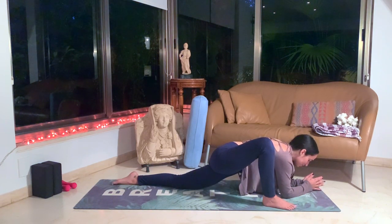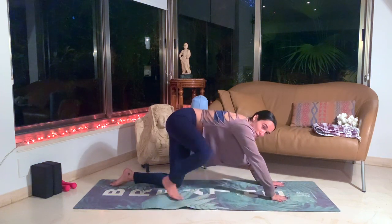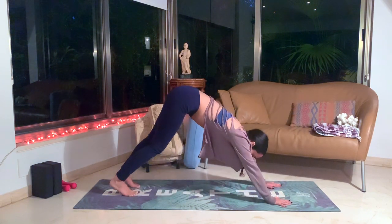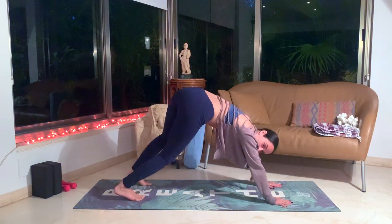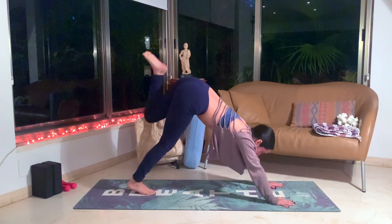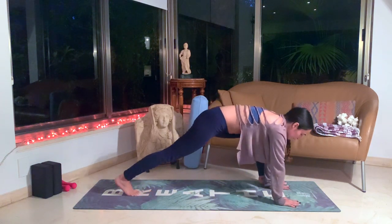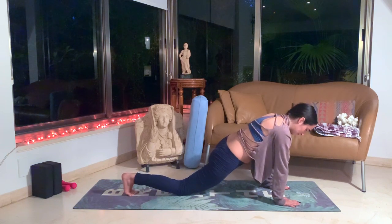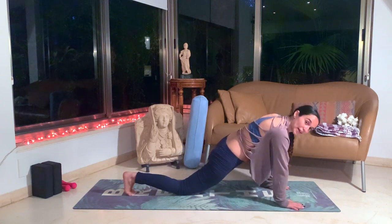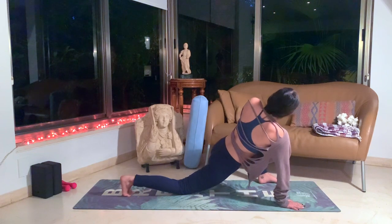One more deep breath. And slowly come back up onto your hands, bringing the right leg back to your tabletop. Let's go on the other side, slowly coming up into your downward dog. Taking a moment to shake out as needed, shaking out the hips, walking out the legs. Inhale the left leg up, and in between your hands or outside of your left hand for a wider angle. Drop the right knee down. Taking a moment here in your low lunge. Let's start to lean towards our right hand now, placing our left hand on our left knee, looking behind you towards the back of your mat, coming into this nice wide angle.